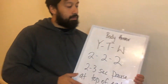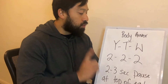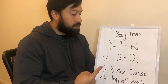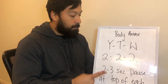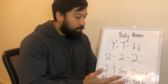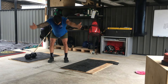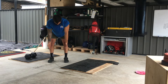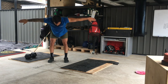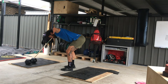Body armour time. Let's strengthen those little muscles in your shoulders. We're going through YTWs — two reps of Y, two reps of T, two reps of W. For your Ys, try and make a Y shape with your arms, keep your thumbs up, and pause at the top of each rep. Squeeze and hold for two to three seconds.